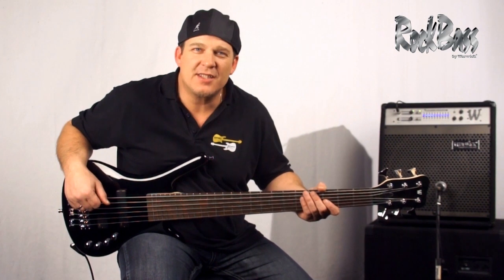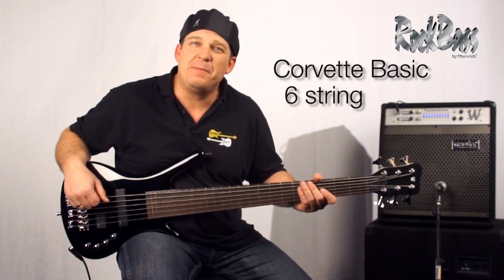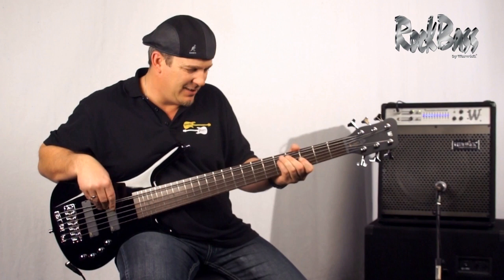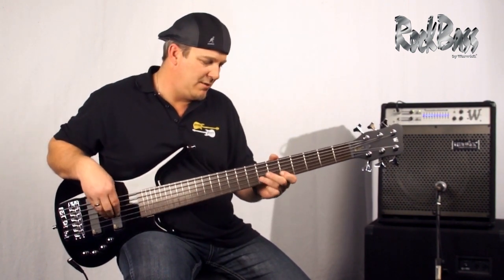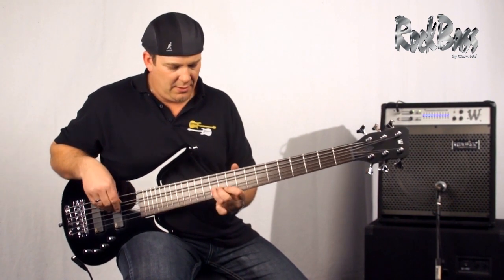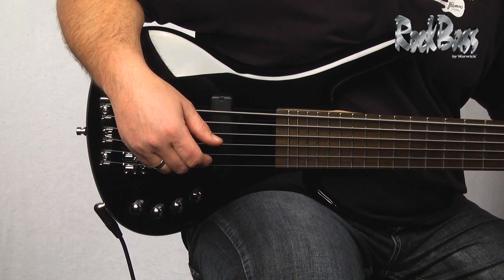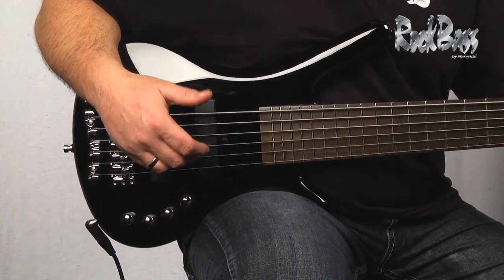Hi from Warwick. I'm product specialist and clinician Andy Irvine. I'm here with the RockBase Corvette basic six string. The Corvette basic six string is a standout because it's uncommon to find a six string in this price range.